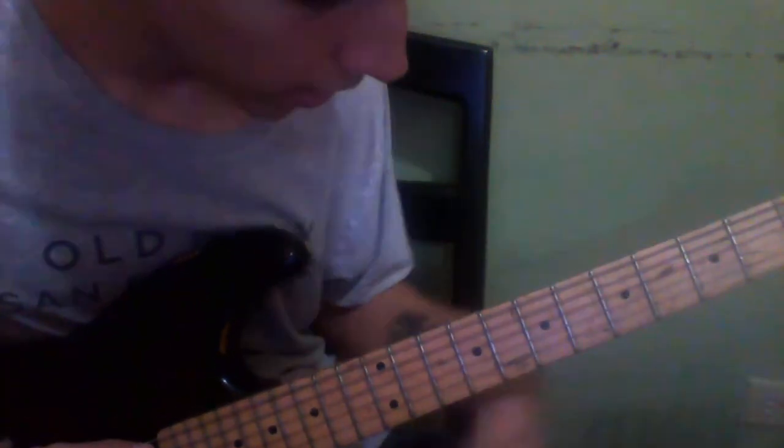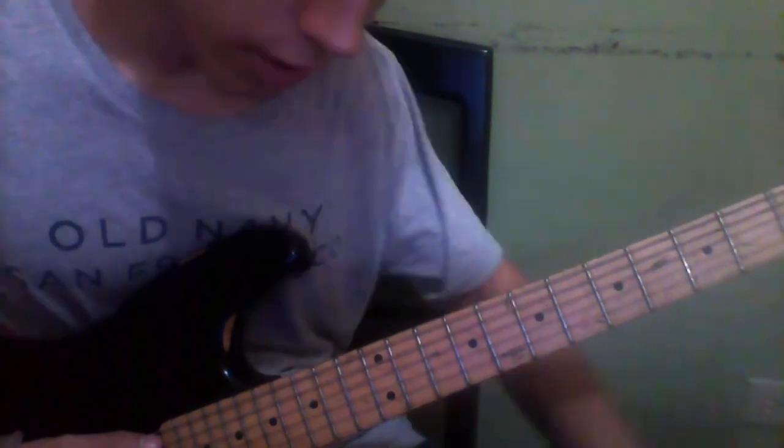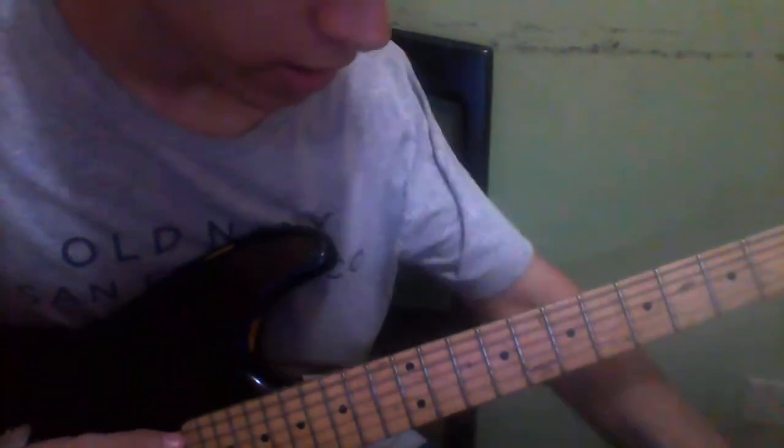Hello everybody! Today I want to teach you how to play 'Crossroads' by Stevie Ray Vaughan. This is a complete free lesson of the whole song. First of all, you need to have your guitar tuned a half-step down, because this is Stevie Ray Vaughan's song and he always played that tuning.